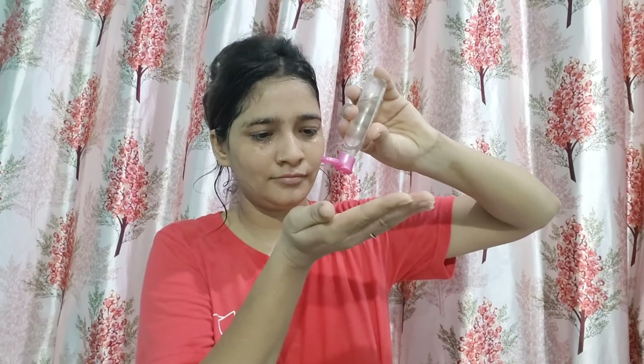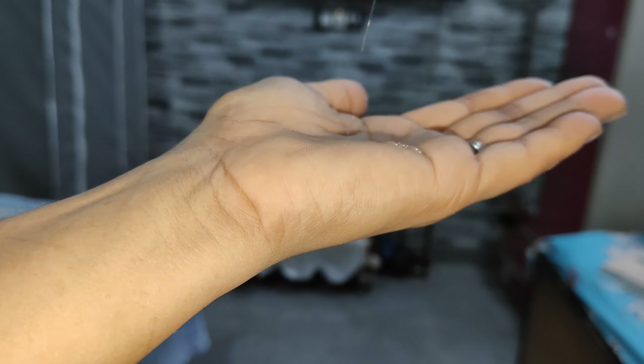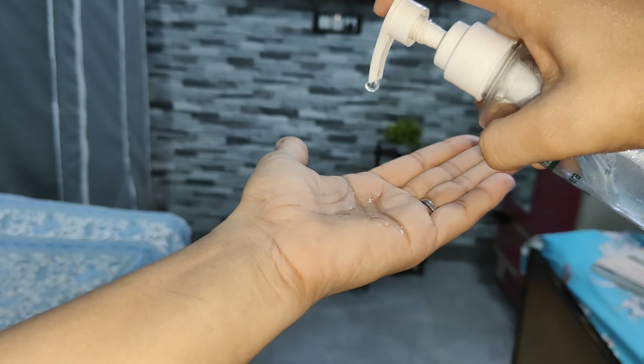Don't forget to put a toner on the face. You can use rose gel — gulab gel. If you want, you can make it at home, or you can buy it from the market. You can also use ice on the face.